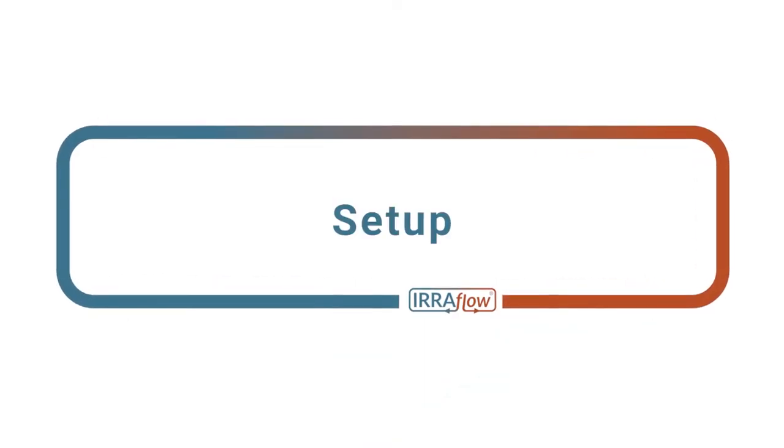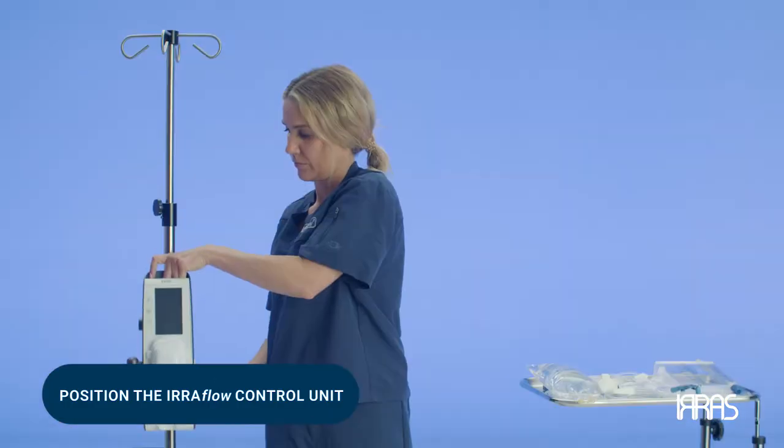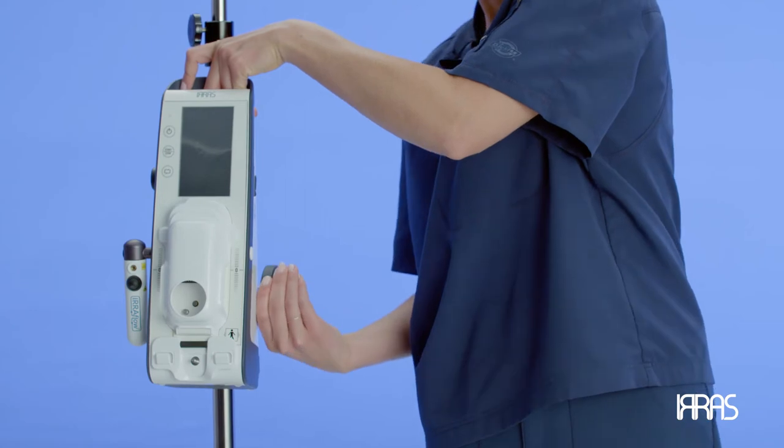Chapter 2: Setup. Position the airflow control unit onto the IV pole using the roller pole clamp. Pay attention to ensure the control unit is plugged into an approved electrical outlet and the pole clamp is fully tightened.